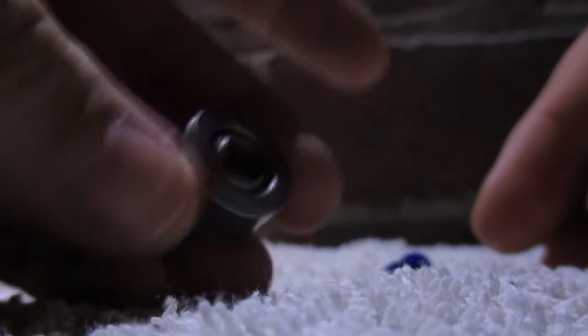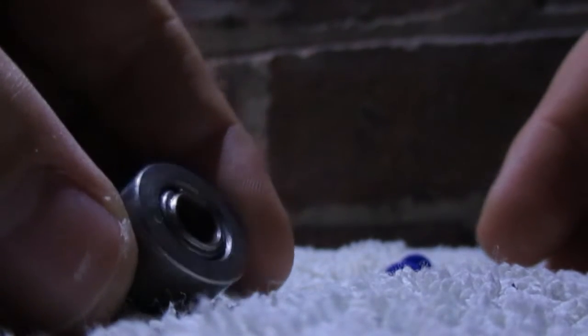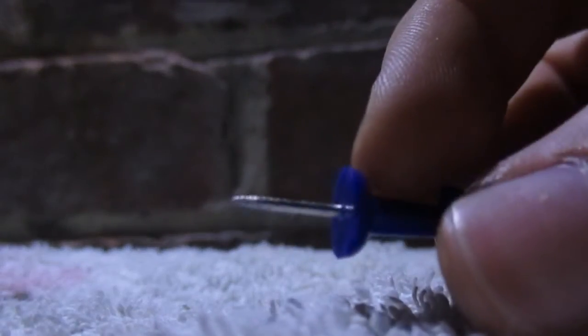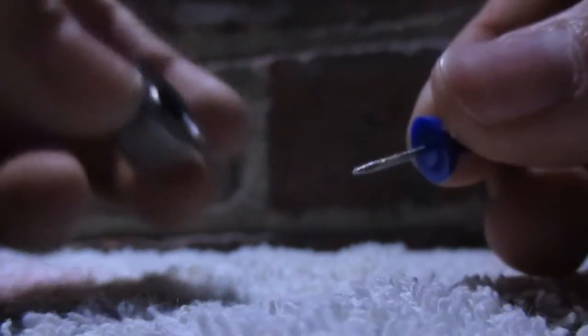This is how to take apart a Turbopower 1 bearing 2, 3, 1000. So what you need to do is use a pin like this. This is what I use. You can use a very small flat blade screwdriver but I just find it easier with this.